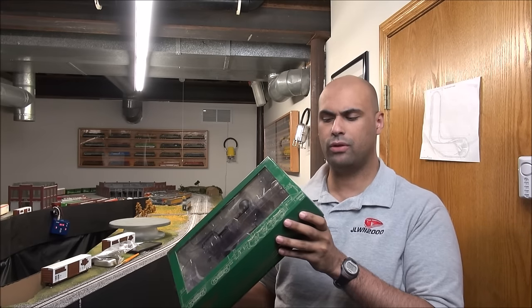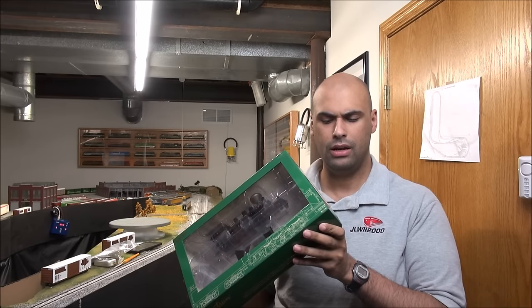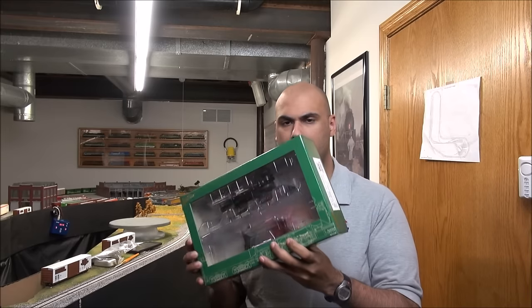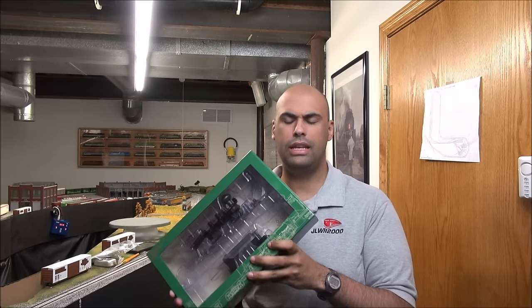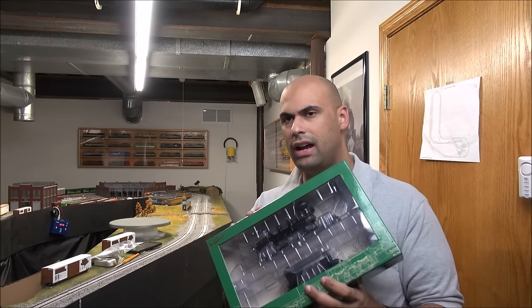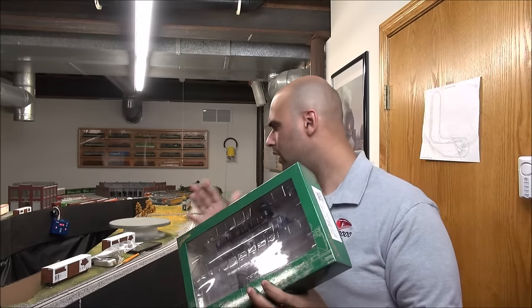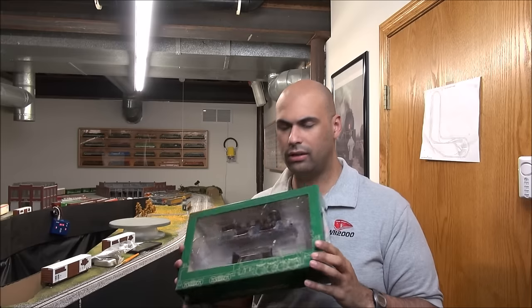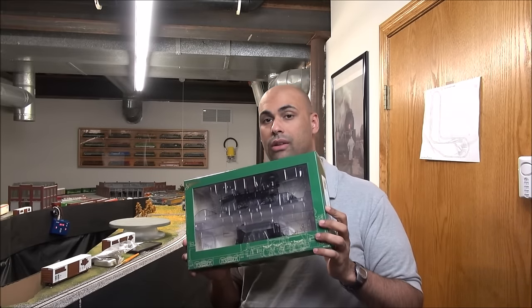Welcome back. We are doing an ON30 review, which we haven't done in a long time. This time we've got the Bachmann 2442 articulated locomotive with tender — this is an unlettered version with a wooden cab. It's a sound-ready, DCC-equipped locomotive, so you can add a sound module. The locomotive is $565 and the sound module is around $129 MSRP, but great discounts are available. We'll look at installing the sound module and do a quick review.